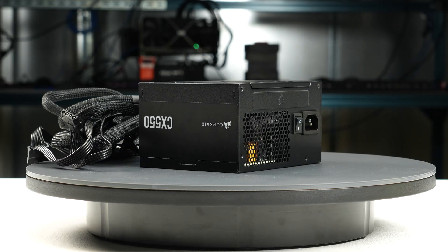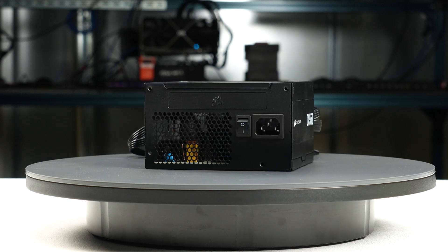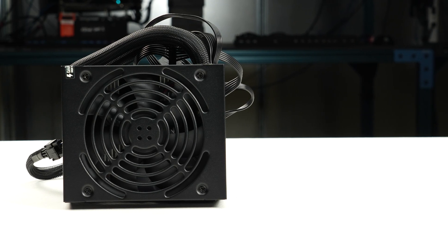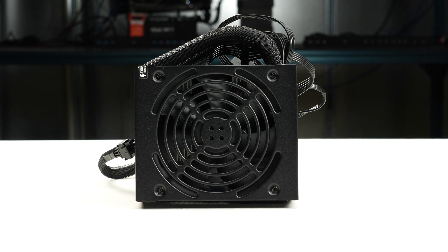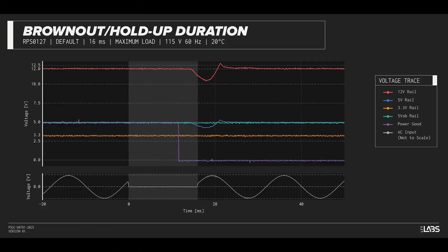We test a power supply's resilience to momentary power dropouts and ripples using our brownout tests that interrupt the input power for a few milliseconds. This allows us to measure how long of a power dropout the sample can sustain without interrupting the output power. The CX550 was measured to withstand an 11-millisecond dropout at full rated load for both the 115-volt and 230-volt inputs. This is shorter than desired and may be more susceptible to poor power quality.